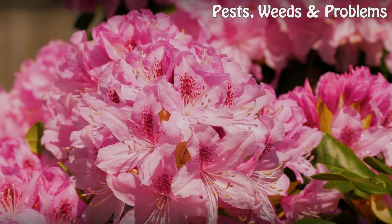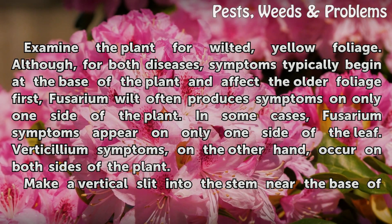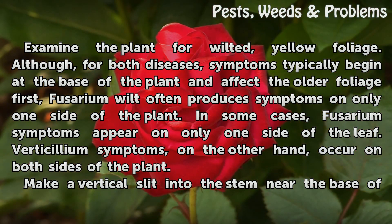Diagnosis: Examine the plant for wilted, yellow foliage. Although for both diseases symptoms typically begin at the base of the plant and affect the older foliage first, Fusarium wilt often produces symptoms on only one side of the plant. In some cases, Fusarium symptoms appear on only one side of the leaf. Verticillium symptoms, on the other hand, occur on both sides of the plant.